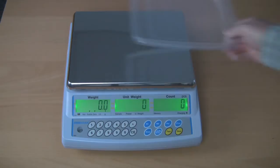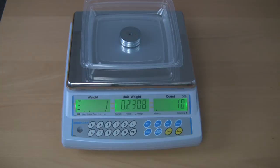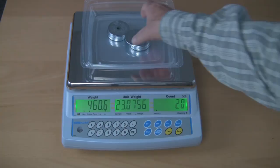The Adam counting scales allow you to accumulate count data in memory when you need a total of counting sessions. Perform a counting session, and when the count you wish to store is stable, press the memory plus key. The display will show total weight, total count, and the number of items added to memory. Totals are displayed for two seconds before the display returns to normal. Remove the weight before starting your next accumulation. You can accumulate up to 99 entries or up to the capacity of the scale.